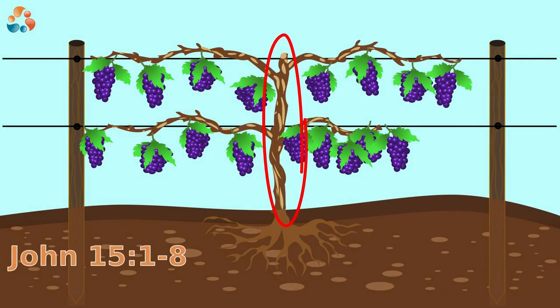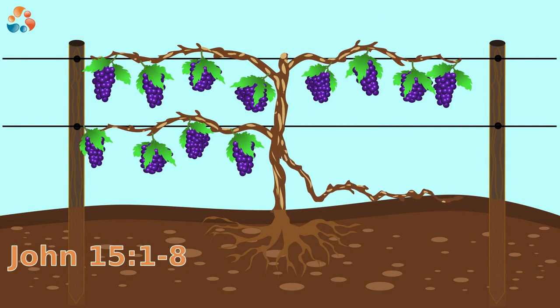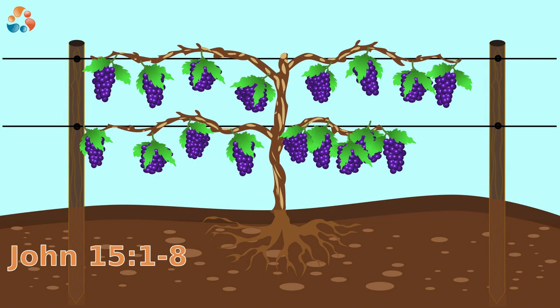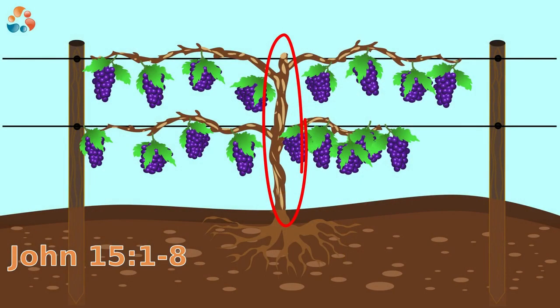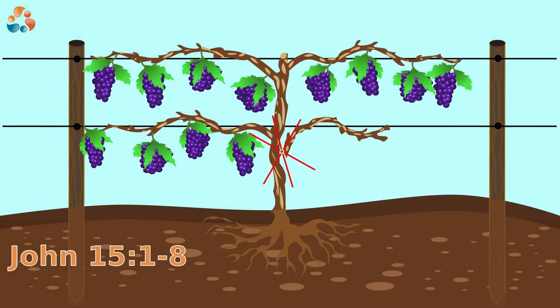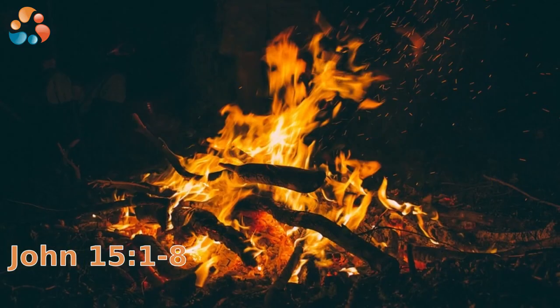I am the true vine, and my Father is the farmer. He ties up every branch in me that bears no fruit, while every branch that does bear fruit, He prunes so that it will be even more fruitful. You are already clean because of the word I have spoken to you. Remain in me as I also remain in you. No branch can bear fruit by itself — it must remain in the vine. Neither can you bear fruit unless you remain in me. I am the vine. If you remain in me and I in you, you will bear much fruit. Apart from me, you can do nothing. If you do not remain in me, you are like a branch that is thrown away and withers. Such branches are picked up, thrown into the fire, and burned.